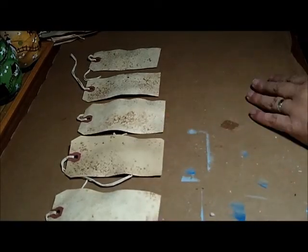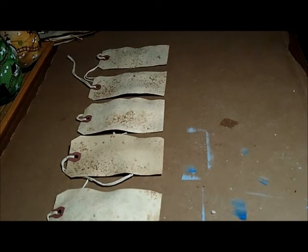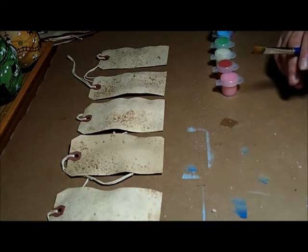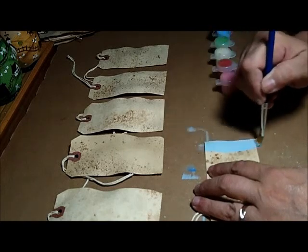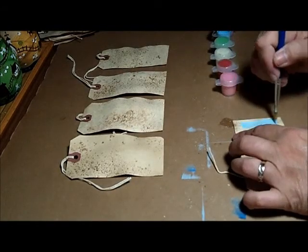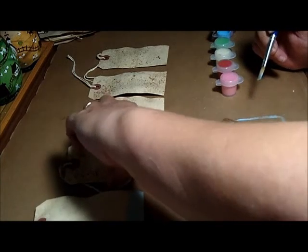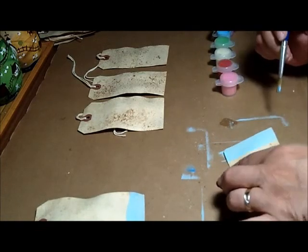I thought it would be fun to show you how I did some tags, and at the same time I'm watching Real Housewives of New York, so I'll do a little commentary on that while I'm at it. I'm actually having to redo this because I have a PlayTouch screen — it's very sensitive — and I ended up deleting some stuff I didn't want to delete.